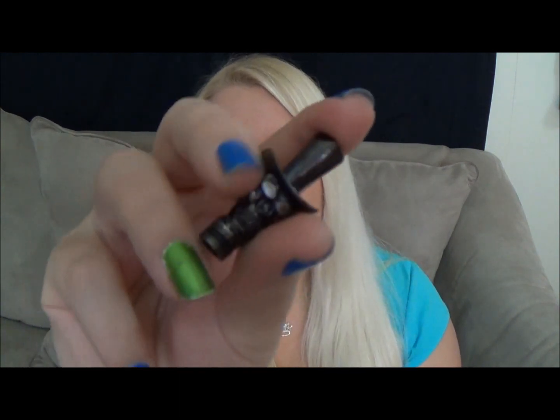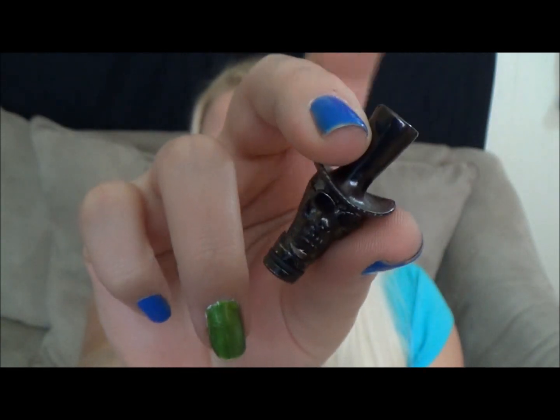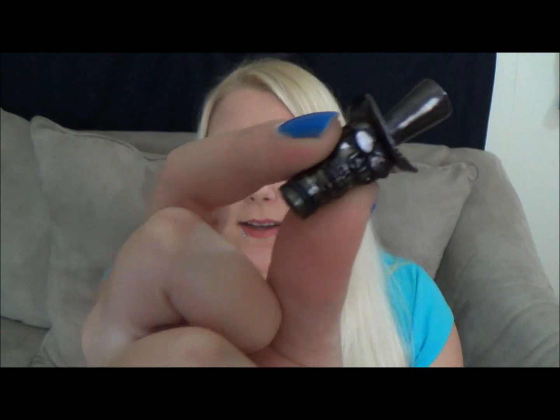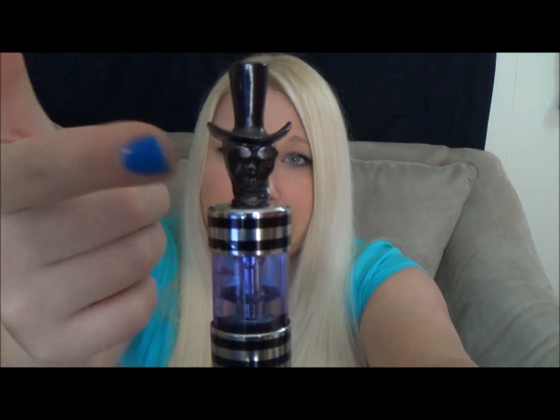And the last one I picked up was another skull guy, but he's got a top hat. His hat is actually the part where you put your mouth — the top of it. And he's got sunglasses. He's stylin' and profilin'. I wish he came in silver, but it doesn't look too bad on the iClear30B with the black rings and the black tip.